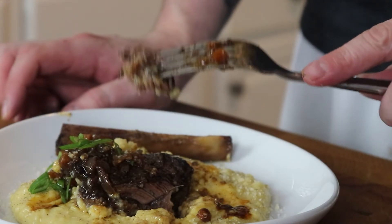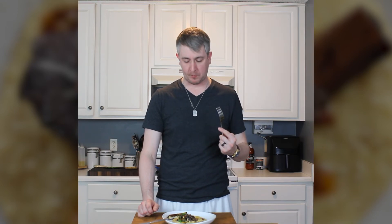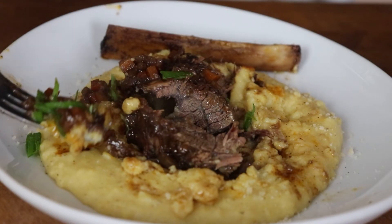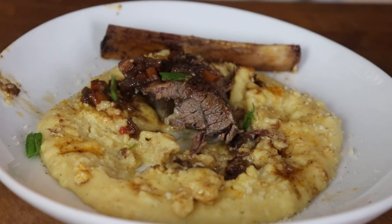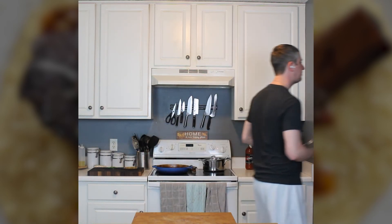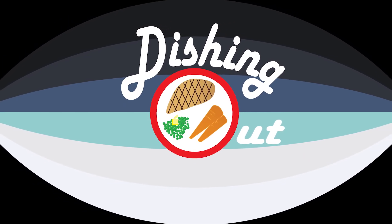So moist and succulent — I'm only using a knife really to help me scoop everything together. You could cut this with the side of a fork. The wine reduction is so rich, and the cheese in the polenta is just lovely. There's really no words — you've got to give it a try. Let us know if you do, and as always, thanks for watching. Now go make something delicious.